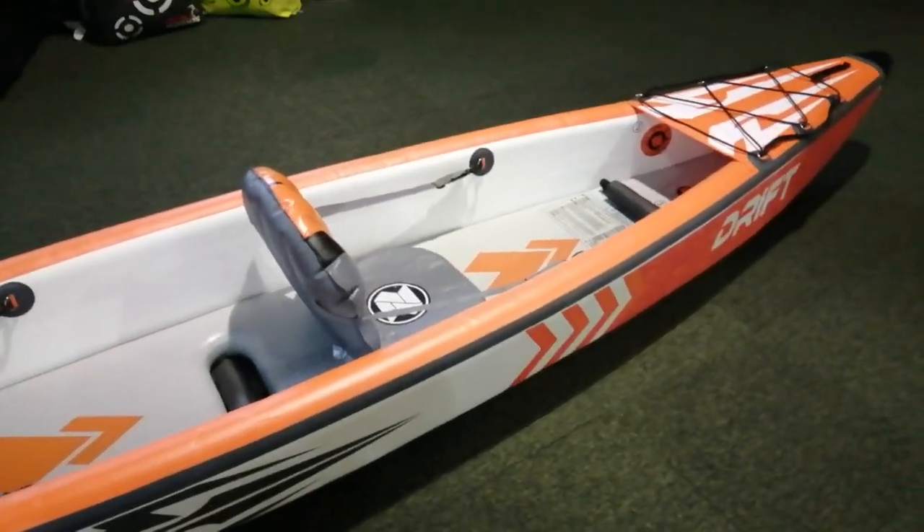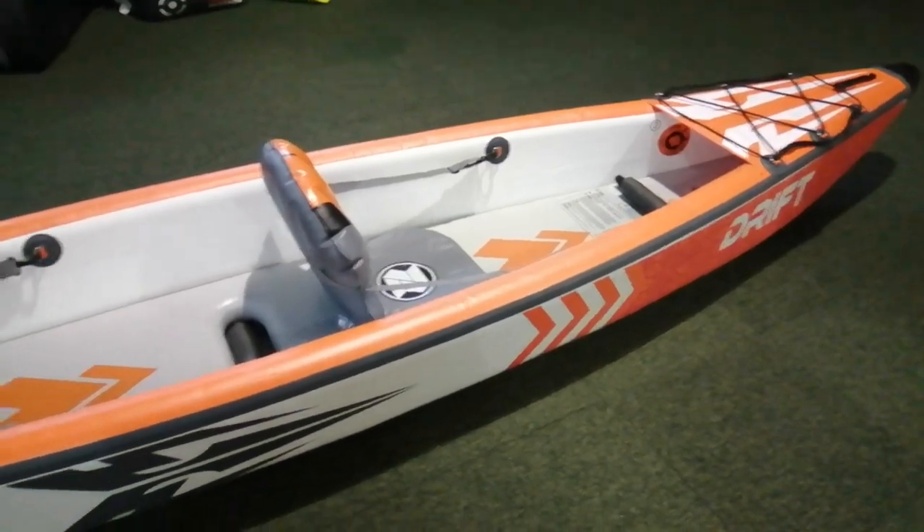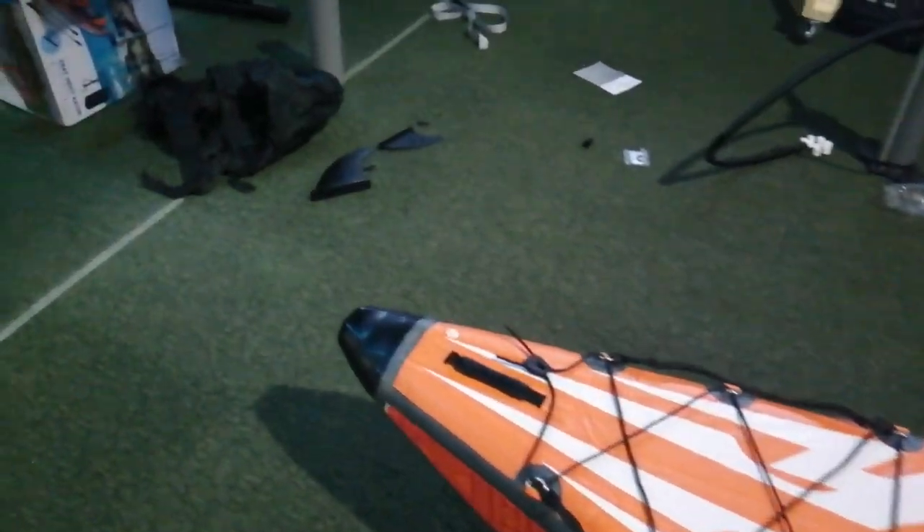Looks good on the wall — very, very pleased with it. I just can't wait to get out in the water. It does come with a couple of skegs: there's a front skeg and a larger rear skeg.